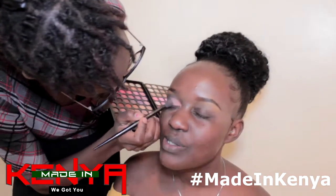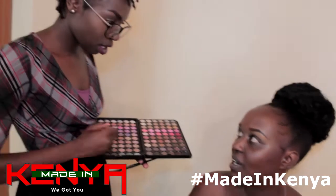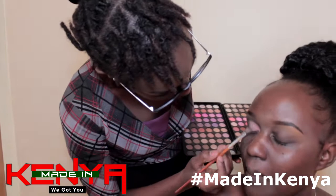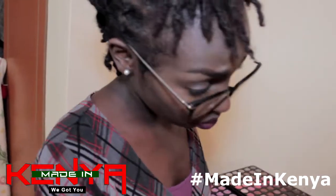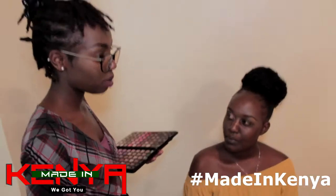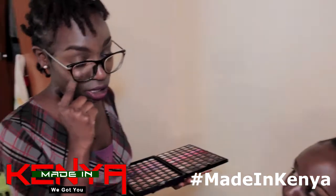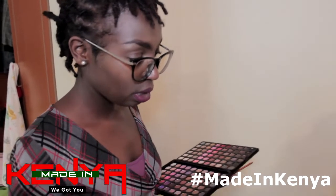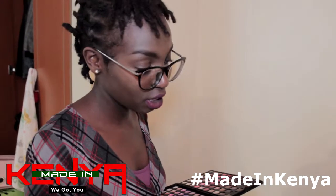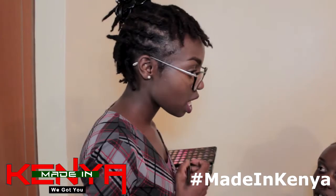So Diane, do you do makeup on men? Yes, though it's not everyday a man wears makeup. Some of them prefer to wear makeup only when they have a shoot, going on TV, or have their wedding. The makeup you put on guys is mainly concealer to cover dark spots and brighten their eyes, because most people have dark circles from sleep and stress. You put concealer under the eyes to brighten and even out the skin tone, then powder their lips.